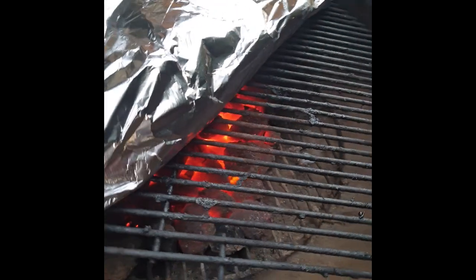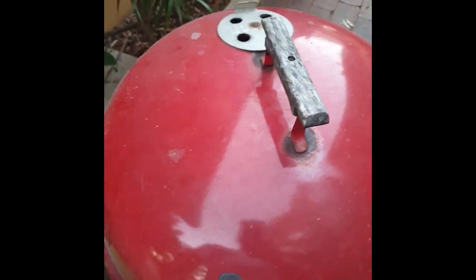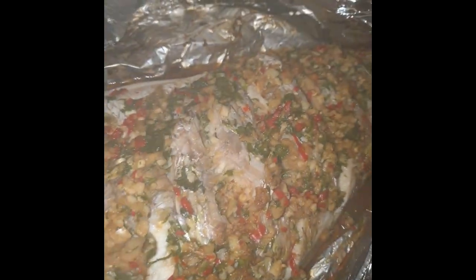Leave the fish in the fridge to marinate. Meanwhile, prepare very, very hot coals if you're cooking on a Weber or barbecue with a lid. If you're using the oven, set it to 180 degrees — same amount of time. About 45 minutes later, look at that! Look at the steam. Fish sauce, garlic — wow, that smells amazing!